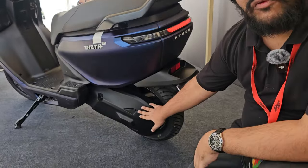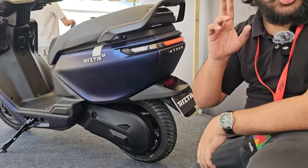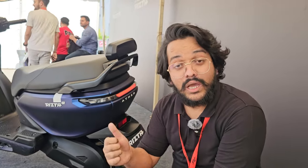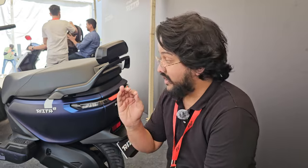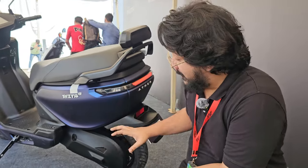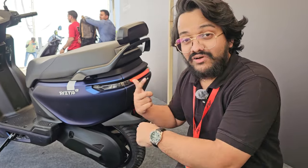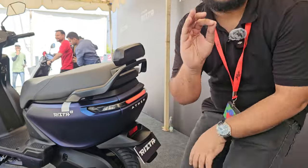There is a full-size protective cover for the drive system, and the scooter rides on 12-inch wheels. The front has a disc brake while the rear makes do with a drum brake. There is a combi brake system along with what Ather calls an anti-skid feature — they've added a front wheel sensor to map the speed of the rear wheel and ensure it never out-spins the front wheel to prevent skidding.